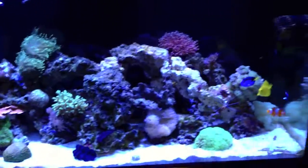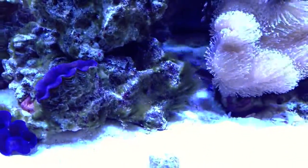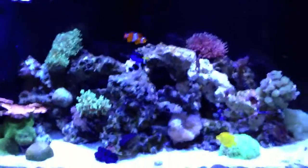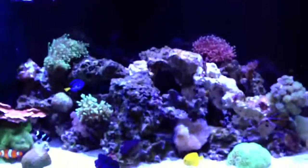Everything has lived. Unfortunately, so has the green hair algae that I am battling. Sorry to zoom in on it — there it is. Trying to get rid of that. I blame it on my lack of water changes while I lived in the apartment. Recently just cleaned out the refugium and gave the skimmer a good cleaning, so hopefully we should see it go away shortly.